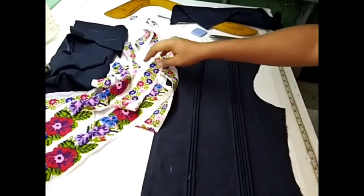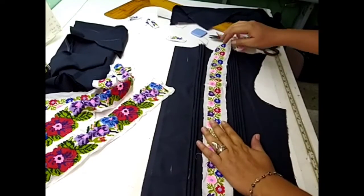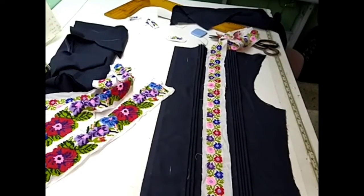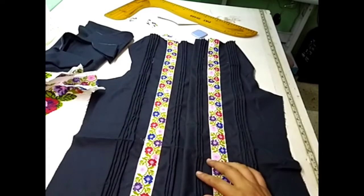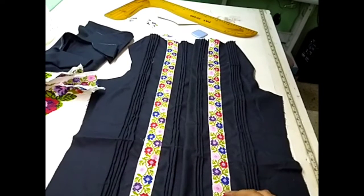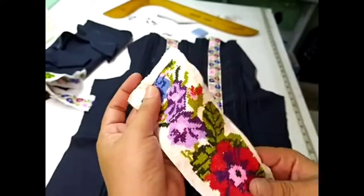Aquí ya está el alforzado: tenemos cinco de este lado, tenemos tres de este lado, y vamos a centrar una tira bordada. Continuando con el diseño, tenemos estas tiras bordadas que las vamos a colocar aquí al centro, en ambos lados. Ese sería el resultado casi final de este diseño: una tira bordada en flores con alforzado tipo guayabera. Vamos a continuar con la confección y les muestro el resultado final. Nos quedó un pedazo de tira que podemos utilizar para la parte de atrás, para la bata, o también como puños.